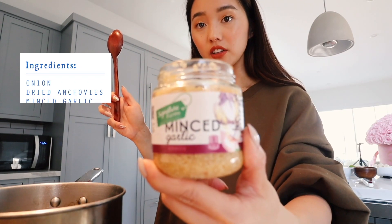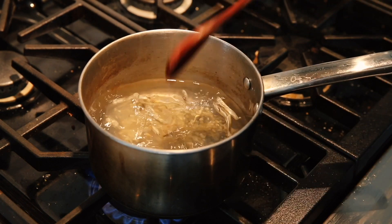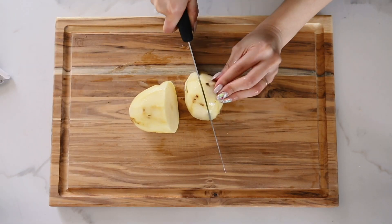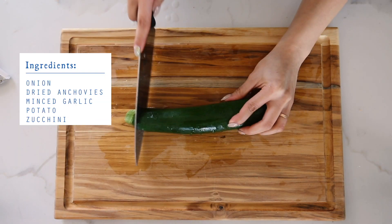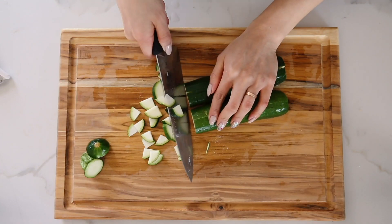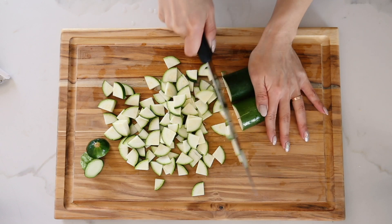As it's boiling, I'm gonna add some minced garlic — a big spoonful of that goes into the soup. I'm going to peel one large potato, chop it and dice it into chunky bits. Now we've got a zucchini — I took off the edges and I'm going to quarter them. I like to make my zucchini slices pretty thin.